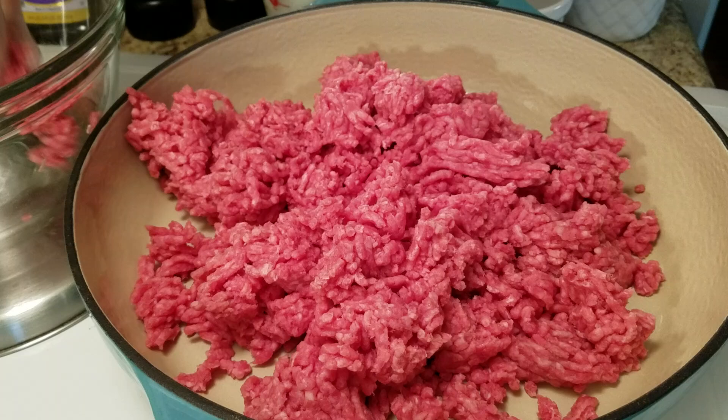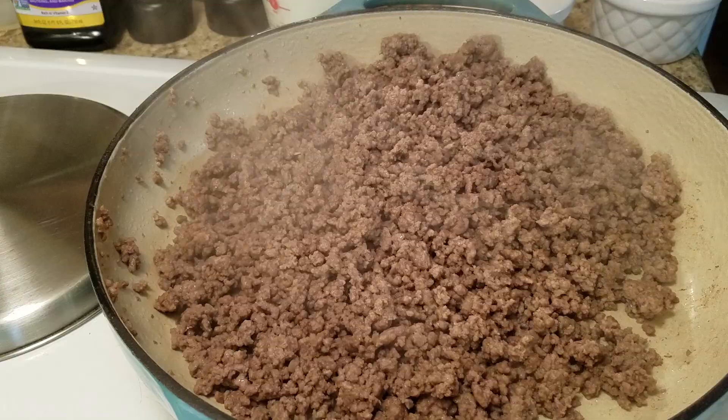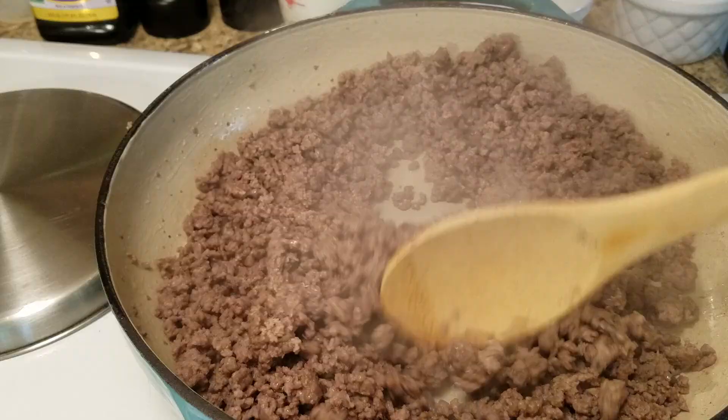I'm going to add some seasonings — definitely all-purpose, some garlic — but you want to add in what you like to make it taste good. Once we get this cooked we'll go on to the next step.